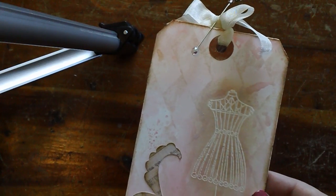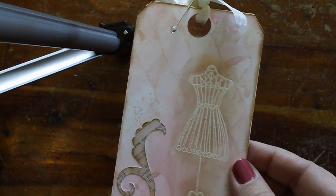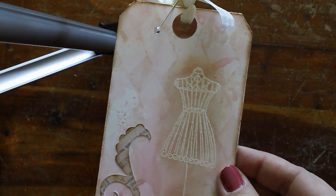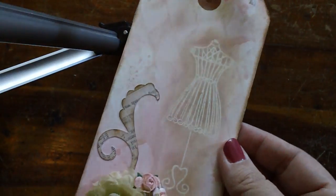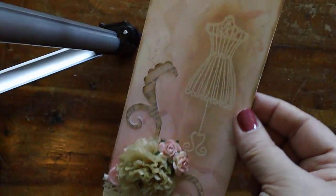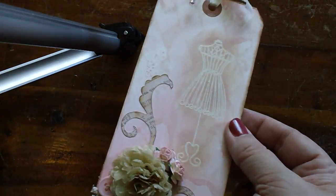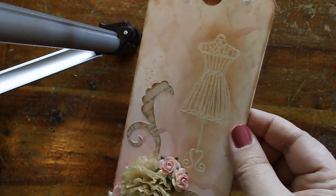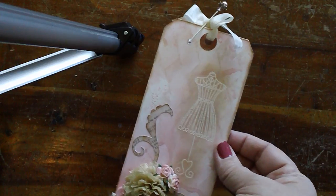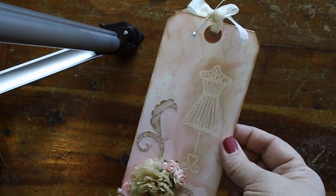I used antique linen, worn lipstick, and tattered rose distress inks. I put my ink pad down on my mat, sprayed it with the glimmer mist, and dragged the tags through. The backgrounds on all of them are slightly different because of how the ink was distributed and how it dried, and you can see a shimmer on them.